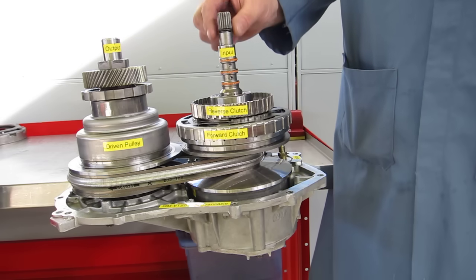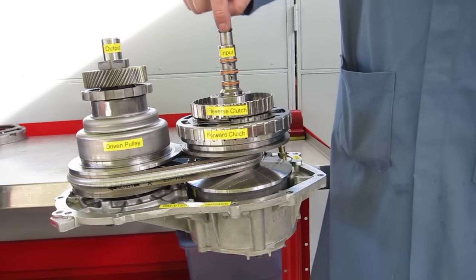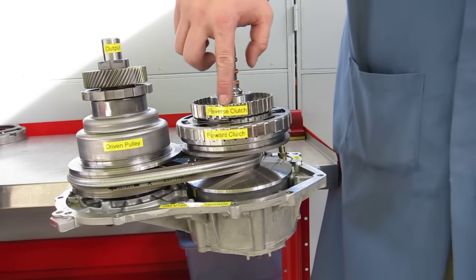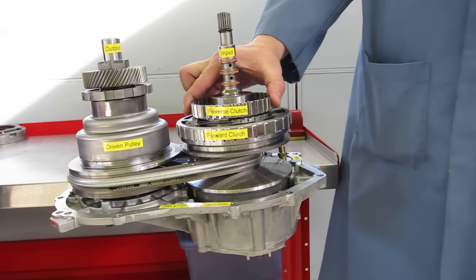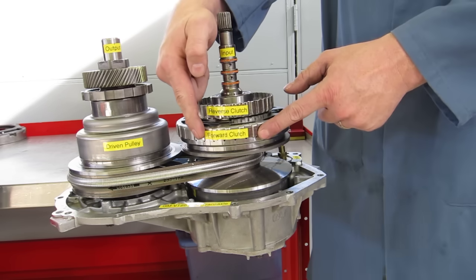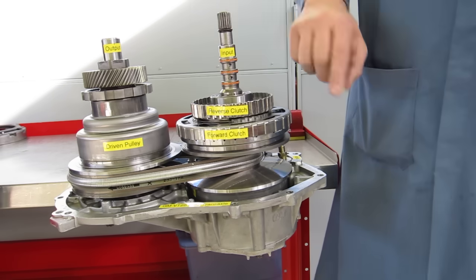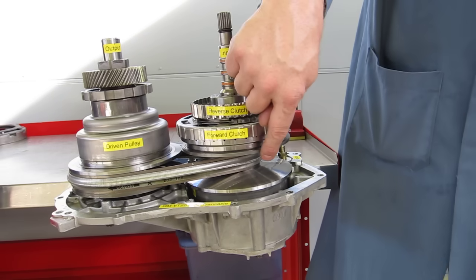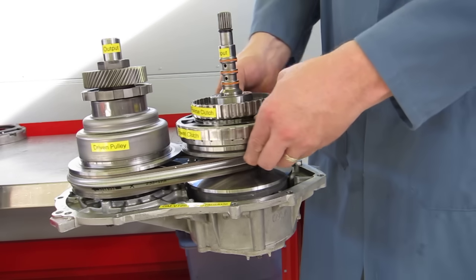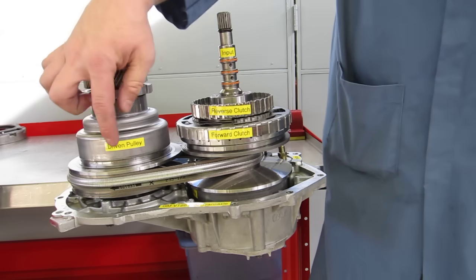We have an input shaft from the torque converter that's connected to the engine, so our power comes in. We have a reverse clutch that if held solid with the engine turning, the drive pulley would turn backwards. We have a forward clutch that when it applies with the engine turning will connect the forward clutch to the drive pulley and turn it, causing the driven pulley over here to also rotate.